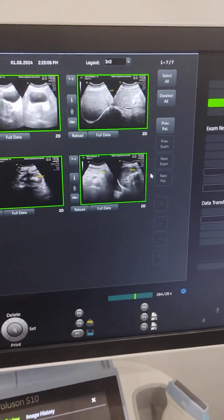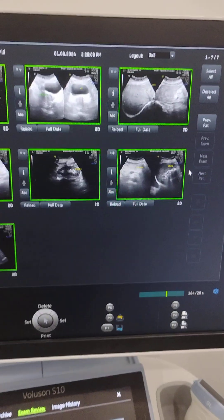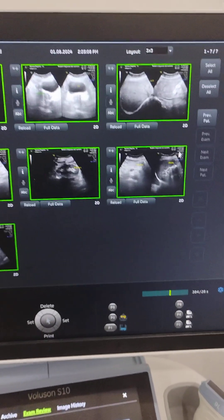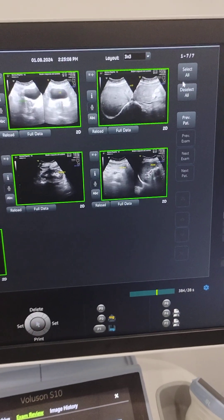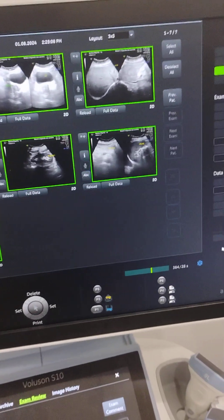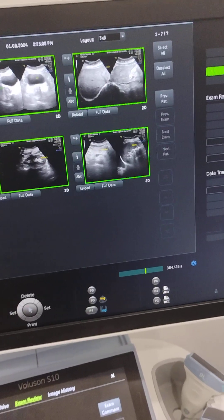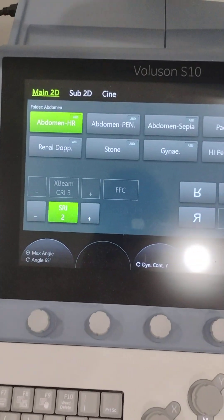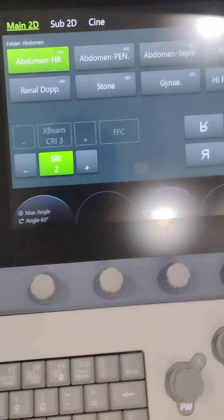Sometimes the doctor takes more than 6, 8, or 9 images. You just have to deselect if there is any image which is to be deselected, and then you just exit. This is the ultrasound machine — there are different functions and functionalities.